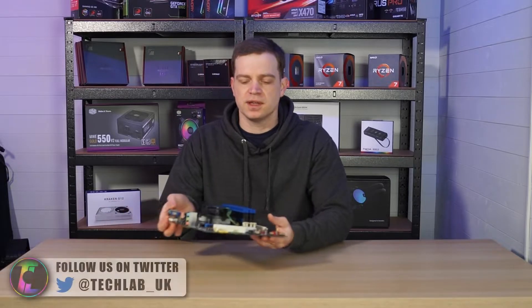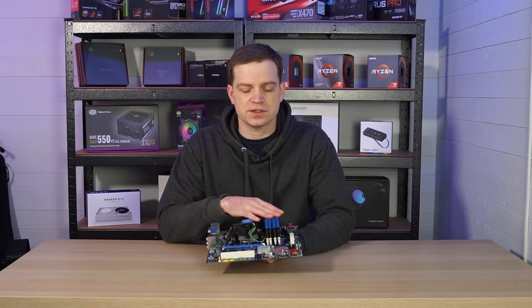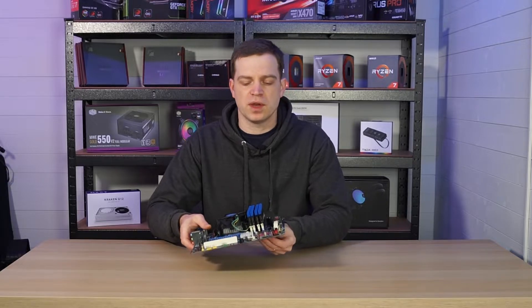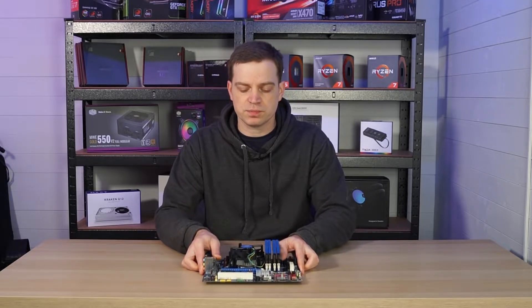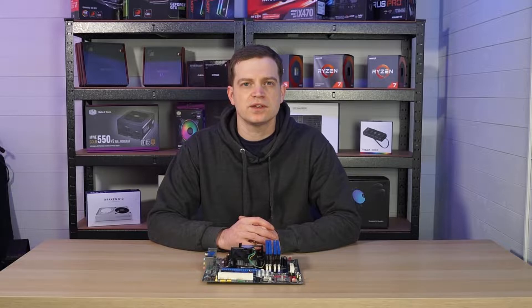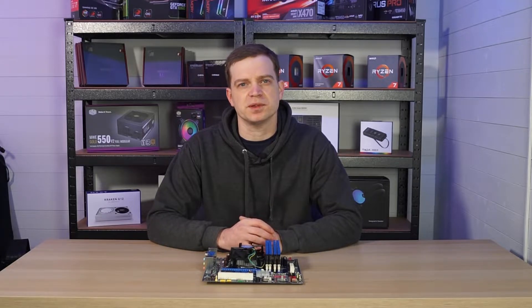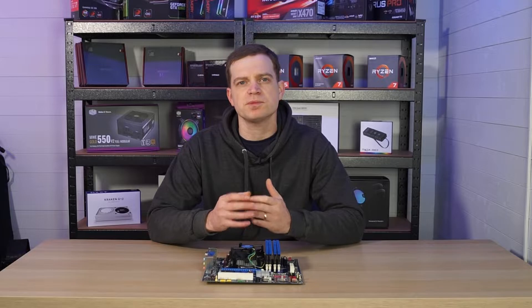What's up guys and welcome back to the channel. We're going to continue our trend on doing some how-tos and guides, as that's what was requested by our community. Today's will be a little bit of a basic tutorial but we thought we'd do it nonetheless. If you hang around you might see some tips and tricks and different ways that we do it and potentially learn something.